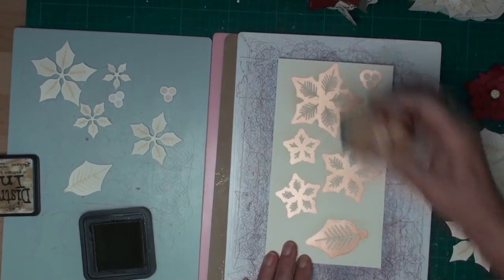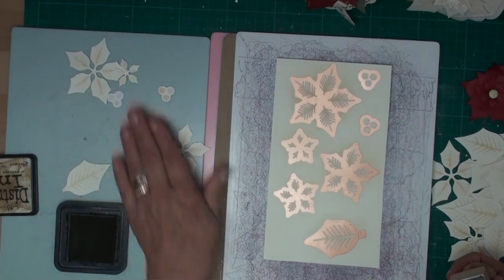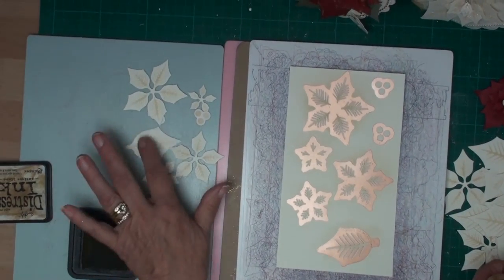And once you've done that, this is what you will have on your cards.